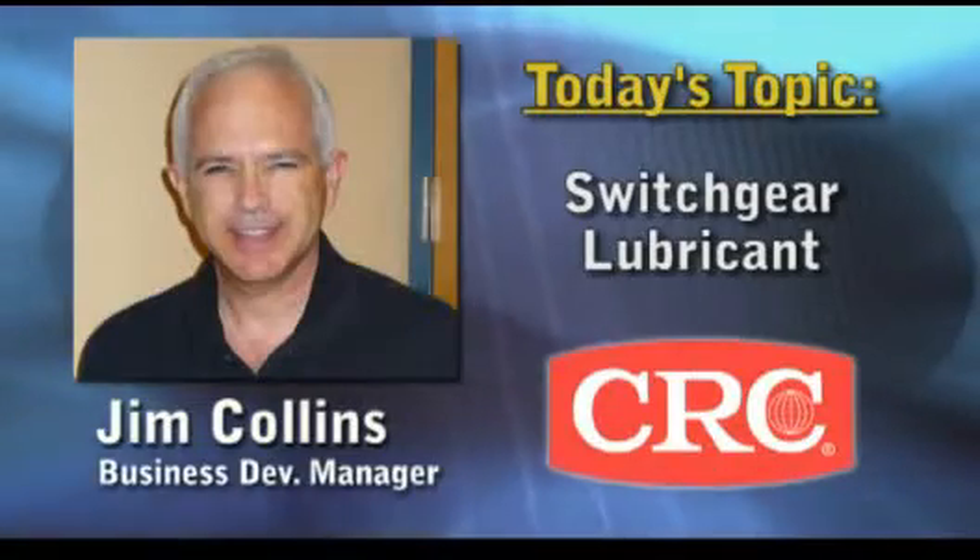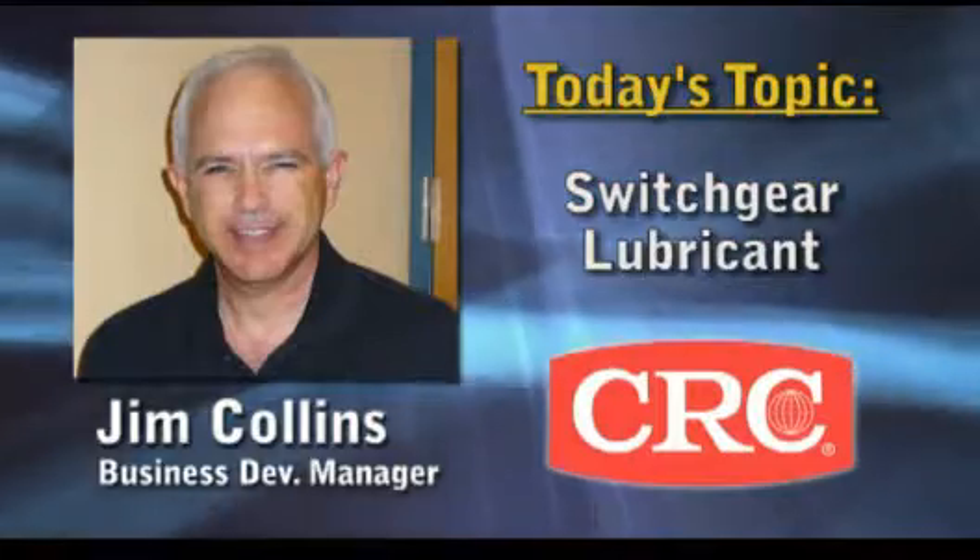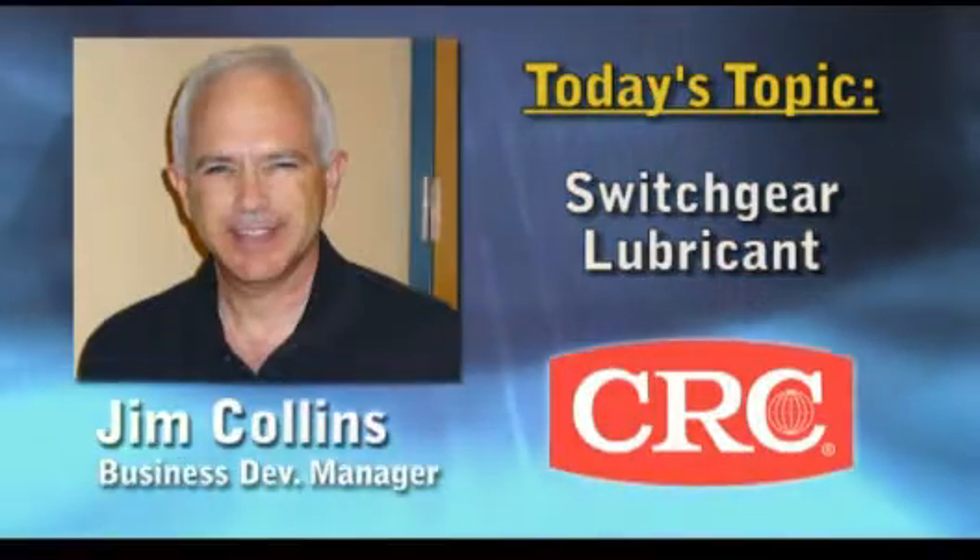Does this apply to both underground and overhead equipment? Absolutely. It applies to any relay, switch, or disconnect system. It can also be used on meter tabs and any electrical equipment that has exposed terminals.